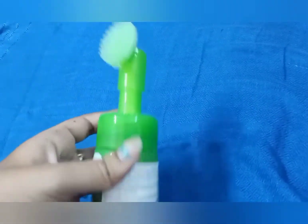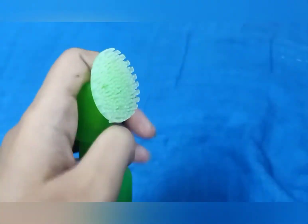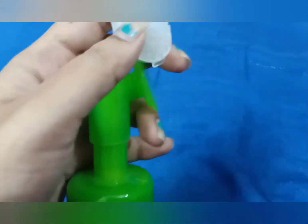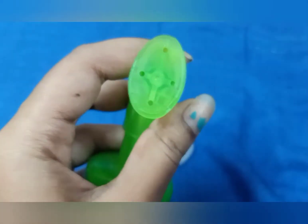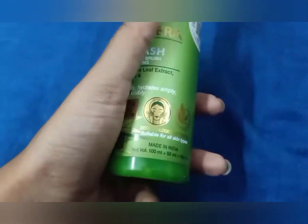I used it for 2 months. I had a little bit of acne. I tried the face wash, and also tried the aloe vera gel and body lotion. That's why I picked the face wash. For this particular face wash, the star rating is 4.5 out of 5. I checked it on the official website and on Amazon.